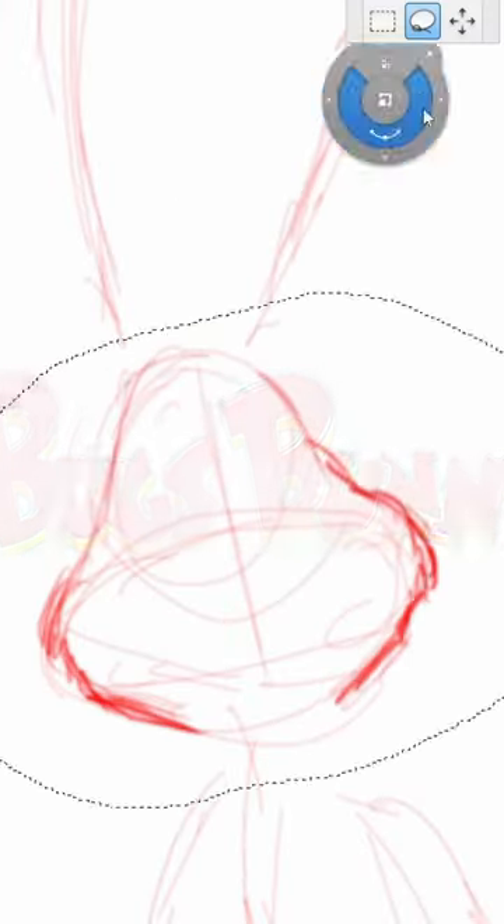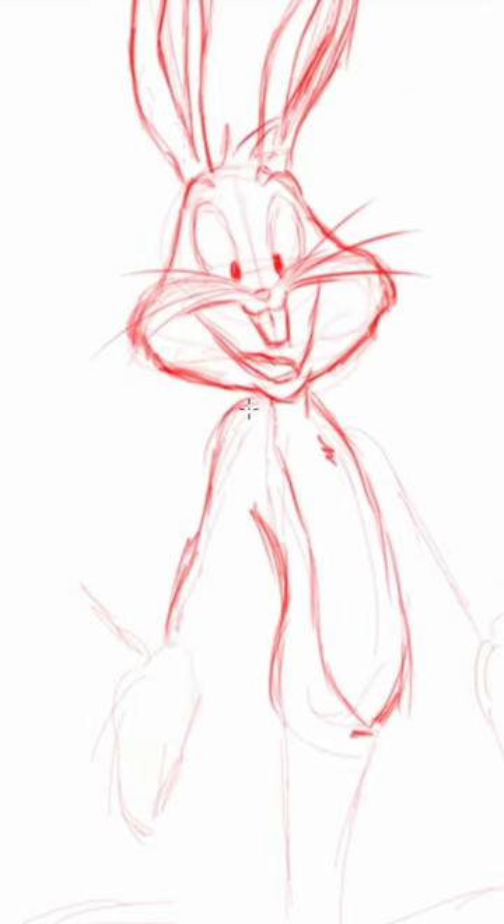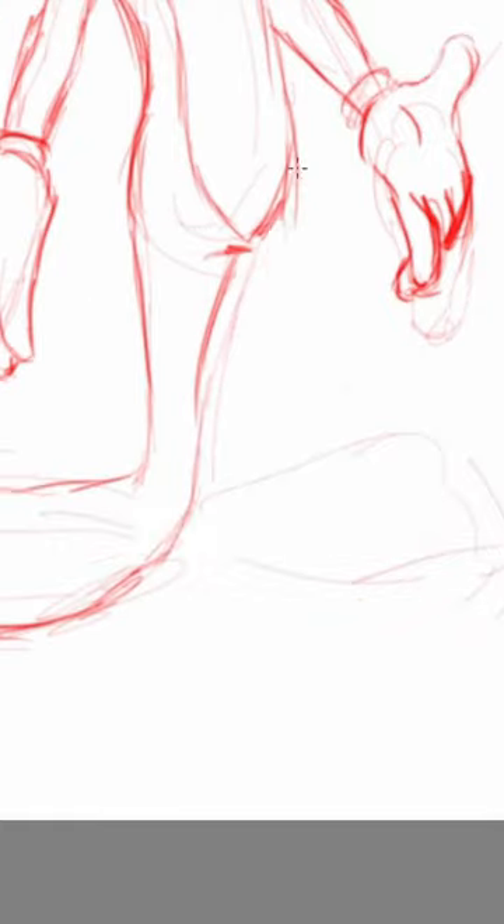Today we're drawing famous cartoon character Bugs Bunny. Bugs Bunny first appeared way back in 1940, so this is one of those characters that has stood the test of time.